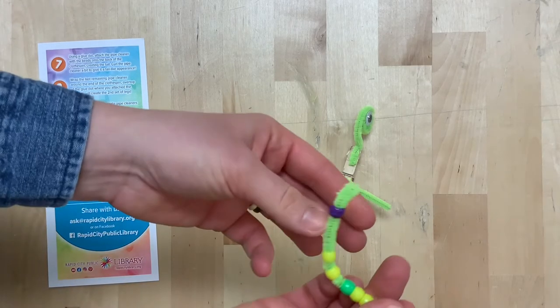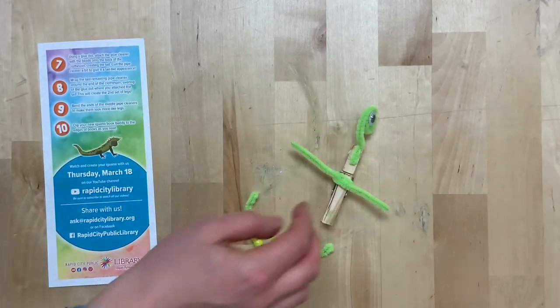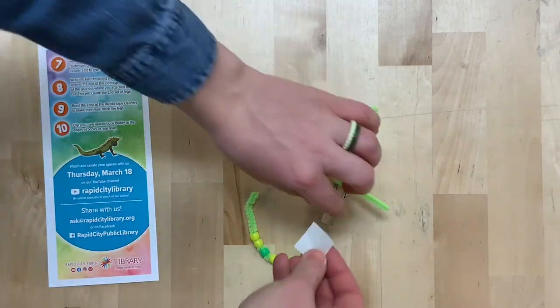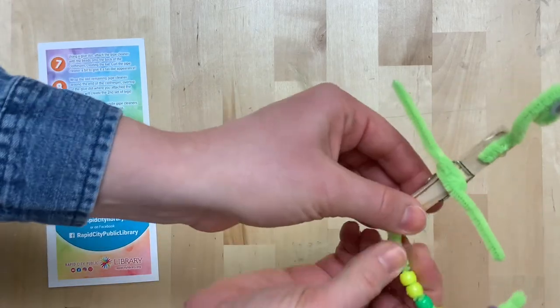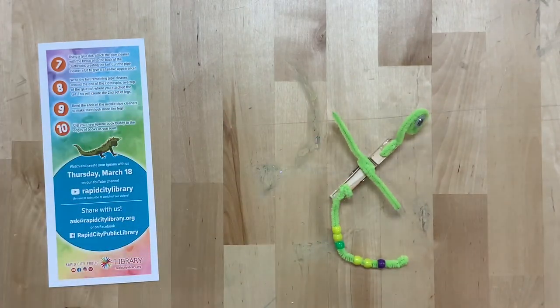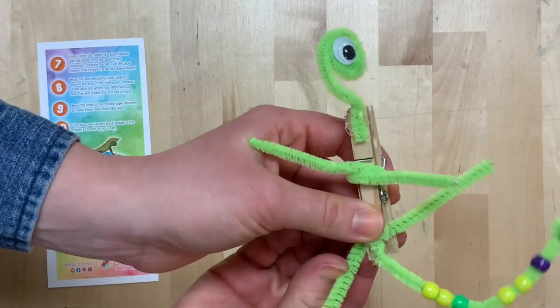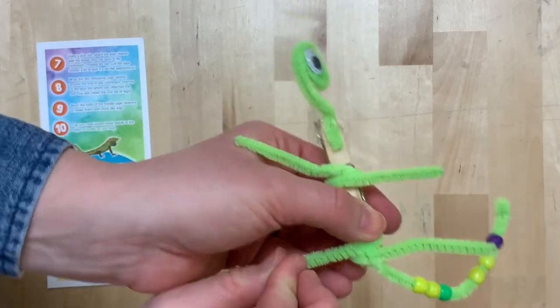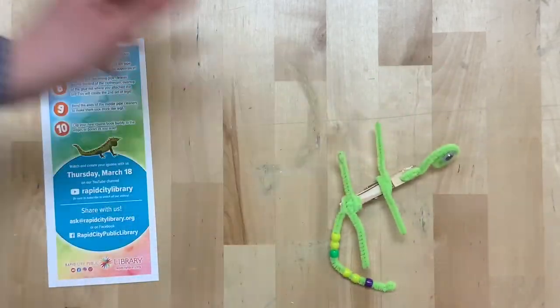Curl the pipe cleaner a bit to give it a tail-like appearance — give it a little bit of a bend. Stick a glue dot onto the back of the clothespin and stick the tail on. Step eight: wrap the last remaining pipe cleaner around the end of the clothespin, over top of the glue dot where you just attached the tail. This will create the second set of legs. Wrap it around, and there you have it — the second set of legs.